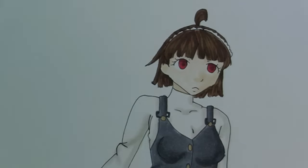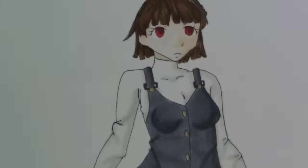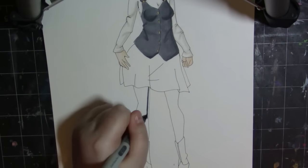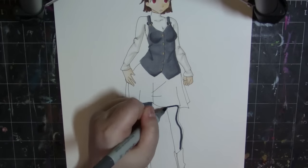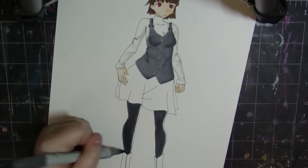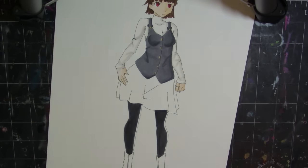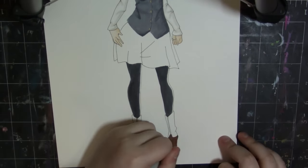Whenever I get to her skirt, my red ran out and I ended up having to use a Sakura gel glaze pen. It's really thick and sticky, but it made the lines on her skirt relatively decent. It's kind of textured which is funny.